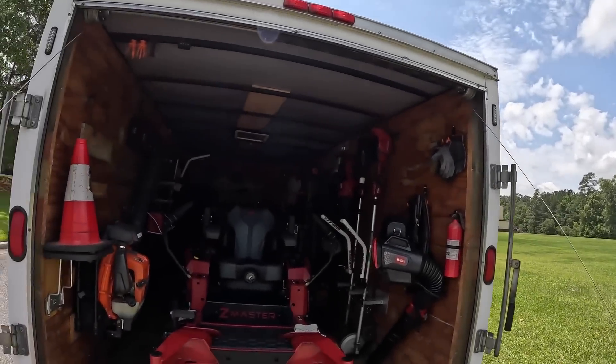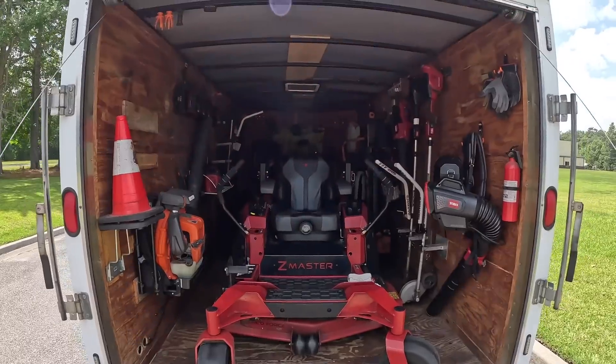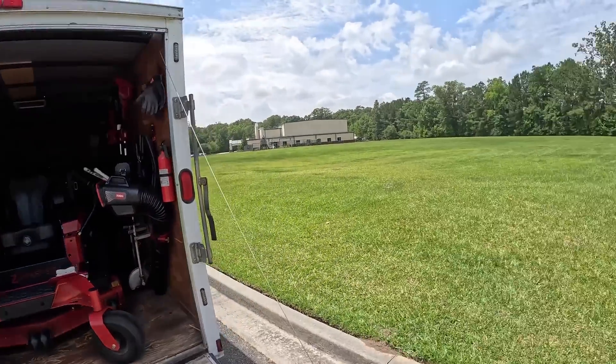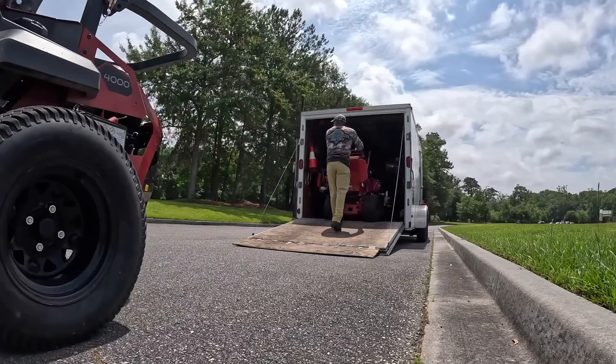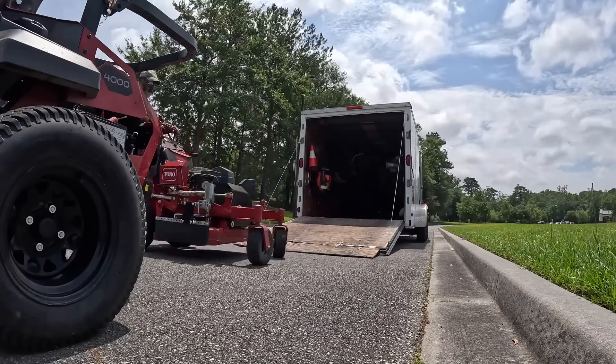Let me pull this mower out so we can begin our tour. It's kind of windy out here, but I will go through the pieces real quick. I'm not going to get into too much detail so you don't get an overload.